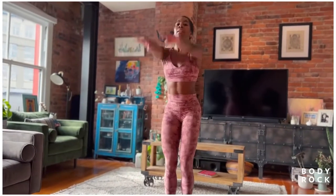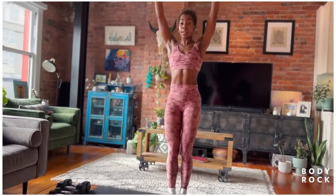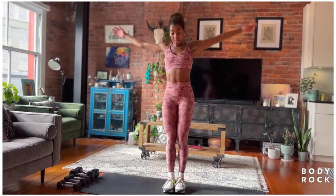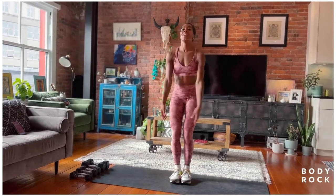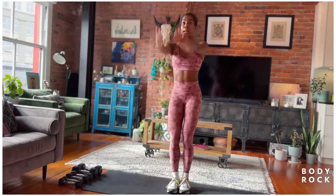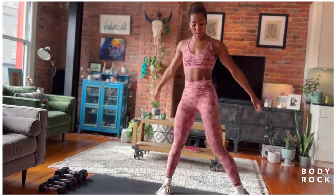Nice work right here. Wind those arms back for four counts, and then we're going to wind them forward for four — four, three, two, one. Let's get to the backs of our mats.